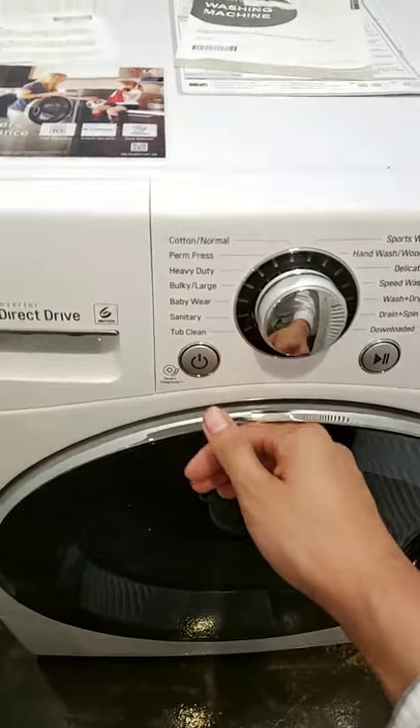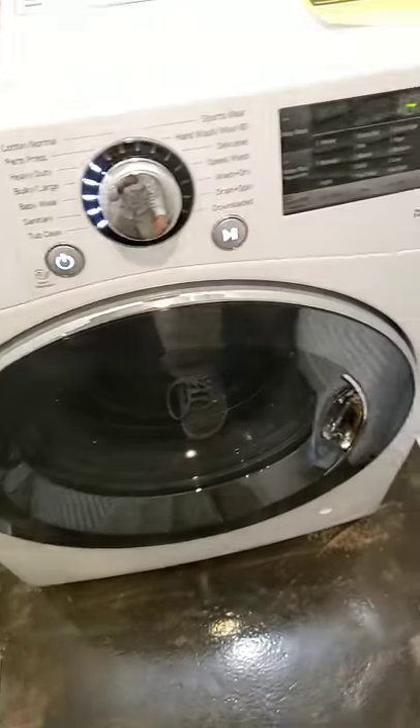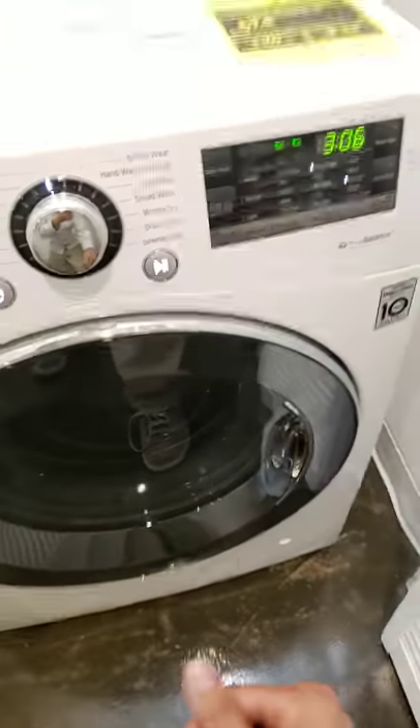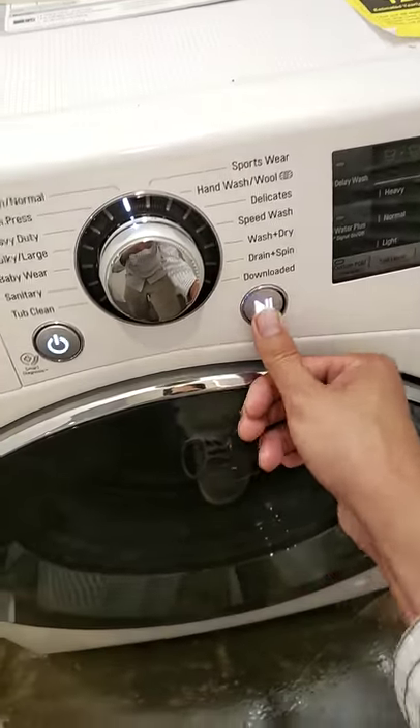Close it up, press power, and then all you do is press dry. It's going to have that setting. Press play.